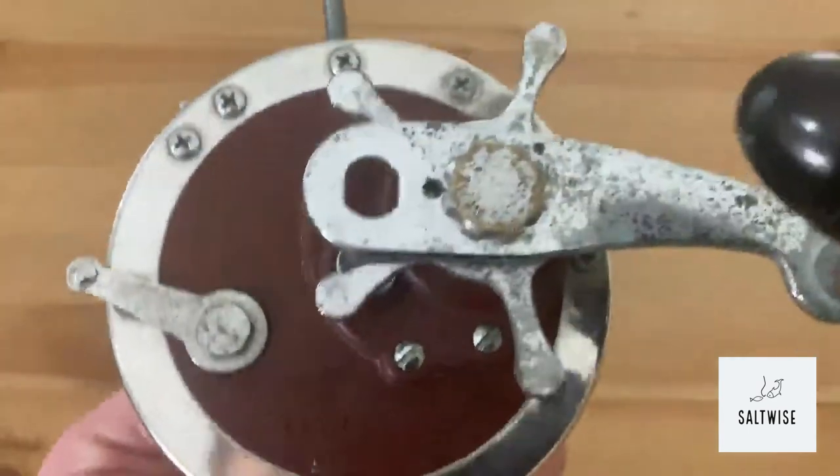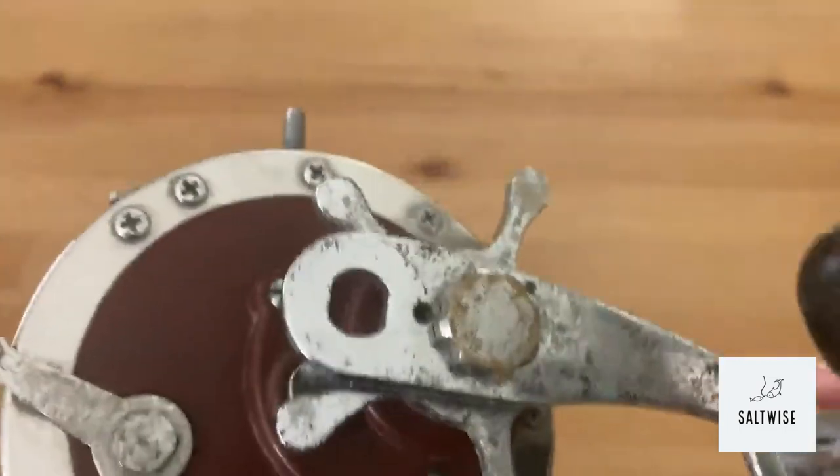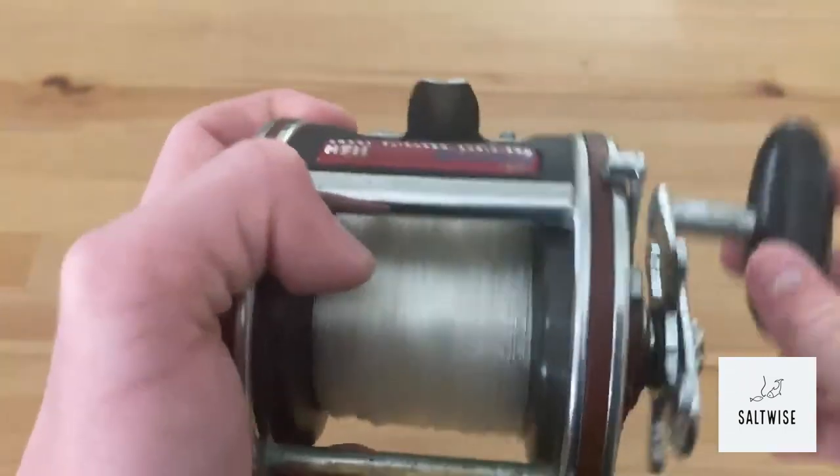This reel also has carbon fiber drag washers — your H200 drag — which is amazing when paired with the higher gear ratio to reel those fish up from the bottom really fast.